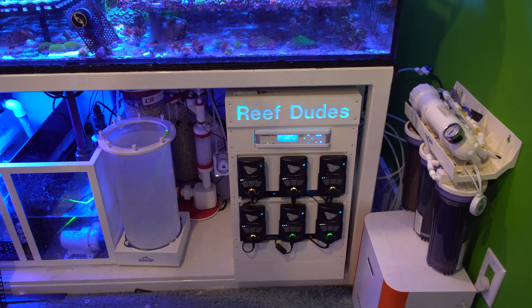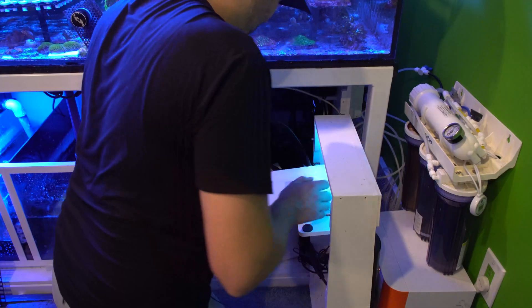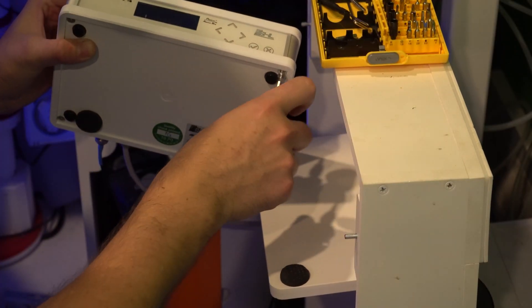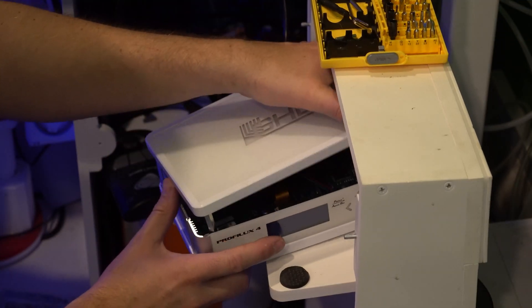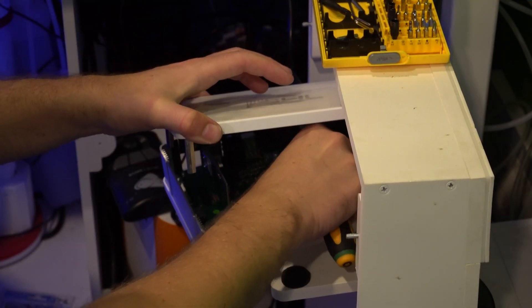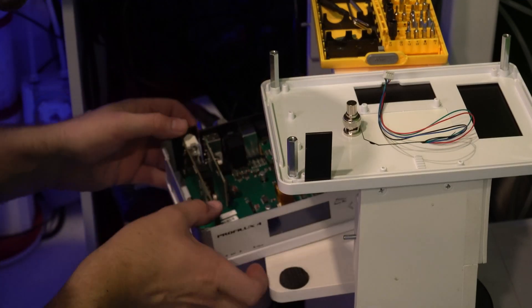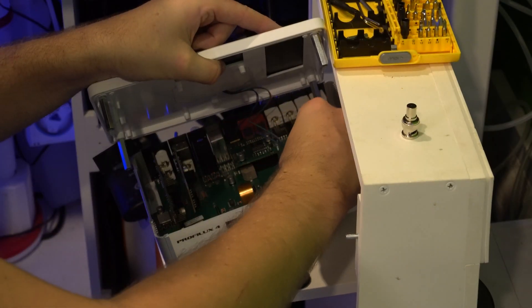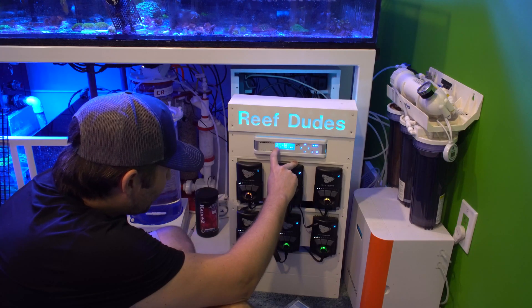Before we go much further, we have to install our expansion card into the back of the GHL P4. I'm going to unplug power from the P4 for now. On the bottom of the controller, we've got our four screws — we'll just pop those out and pop off the lid. There's a little connector for the LED, so I'll just plug that. Super easy to install: just plug in the little pin header, plug in the LEDs, and screw it back together.